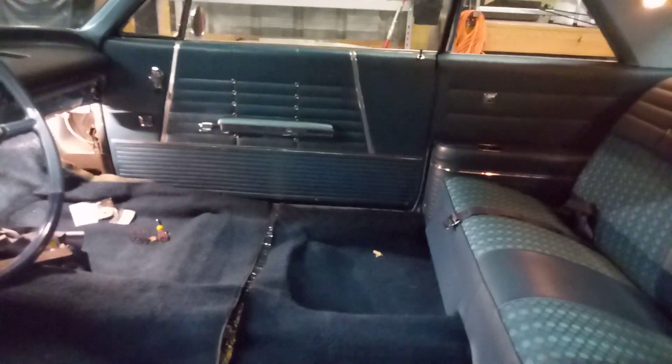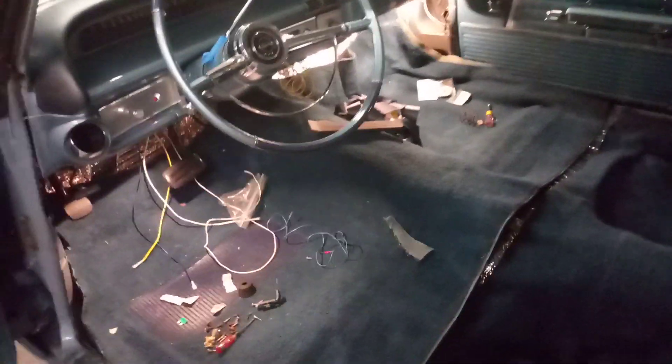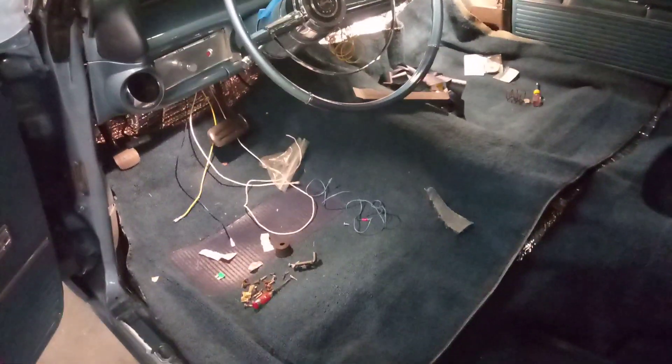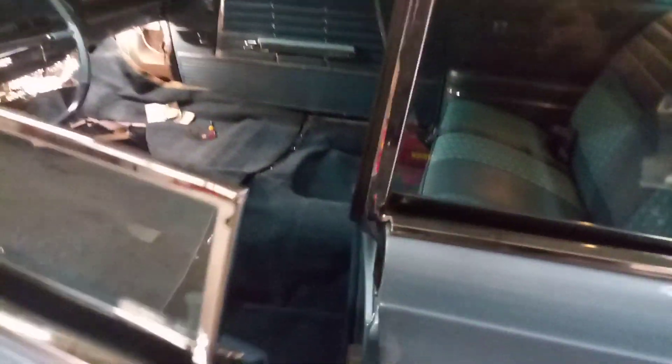I also put the door panel on the passenger side, so the interior is getting more and more complete. I'm waiting to figure out something about the radio so I can run some kick panels, tuck the carpet, and then put the seat in — it's kind of a process. The back seat is already done, shown previously. The passenger side door panel went on a lot easier than the driver's side, which took quite a bit of work.